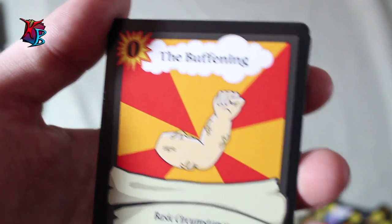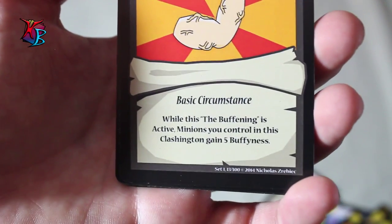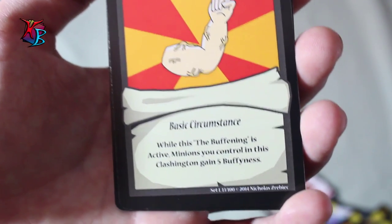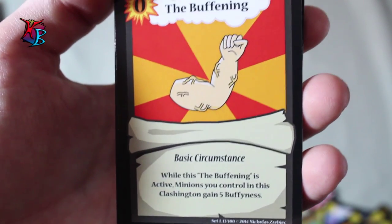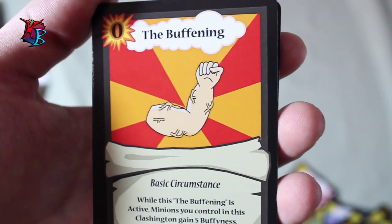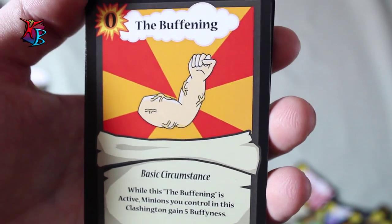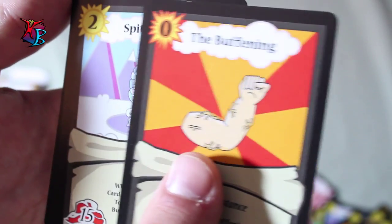The Buffening — featured in this deck with only one copy. While the Buffening is active, minions you control in this Clashington gain 5 buffiness. It is a zero action basic circumstance. Basically one of the ways how the gobs and other weaker minions in this deck can compensate for their weak buff. If you have a circumstance like this on the field as opposed to Room for 1 More, you have more average minions than weak minions most of the time — a great way to basically balance the deck.